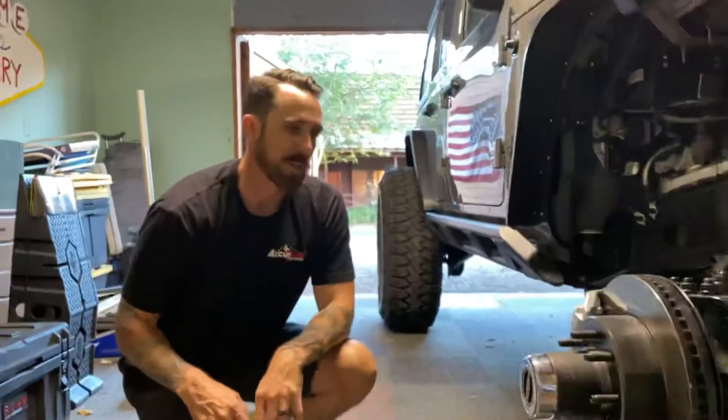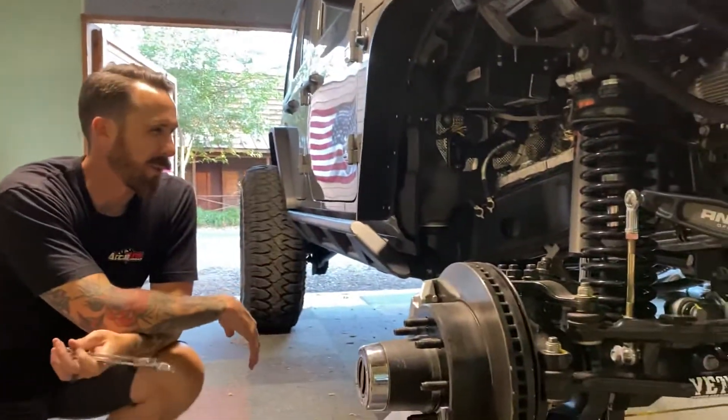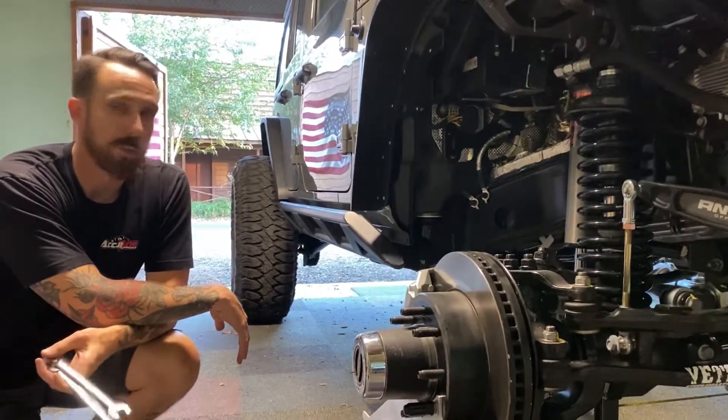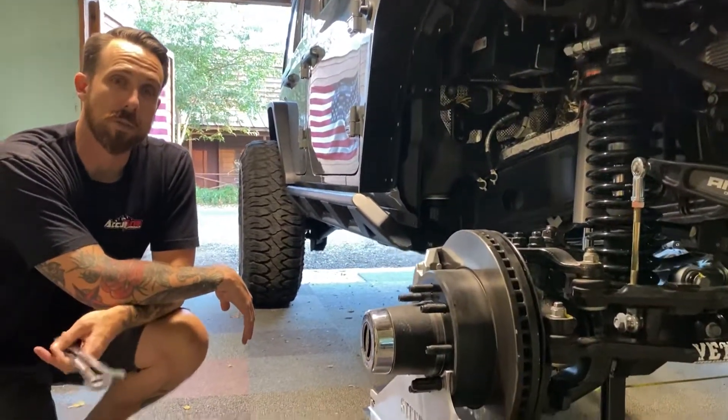So pretty much aligning the Jeep in the garage is about a 25-30 minute process — super easy — and hopefully that'll help fix the issues I was having with eating my tires.